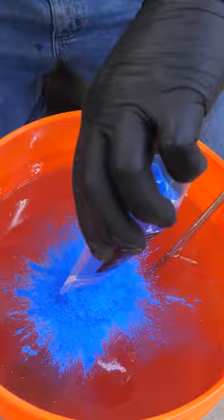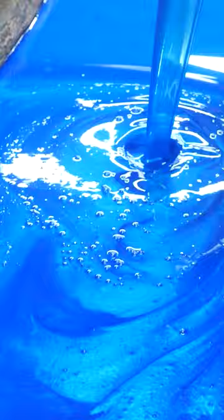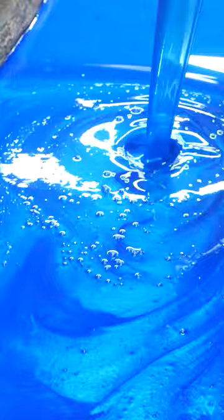First, know your wood. Some wood slabs can cost thousands, but many times people on your local online marketplace are selling slabs they don't even want or need for dirt cheap, so do that research.